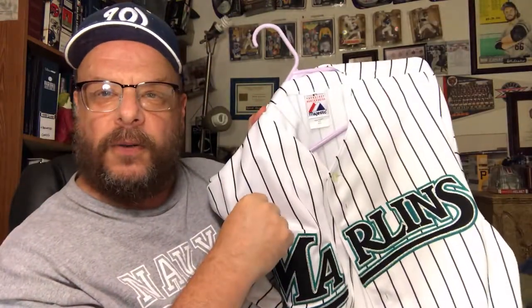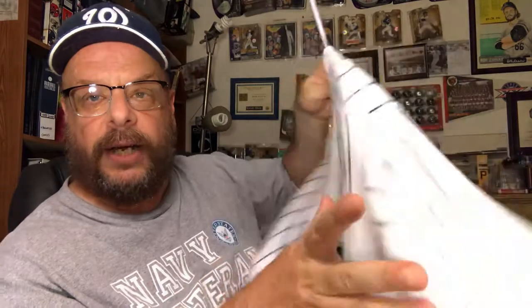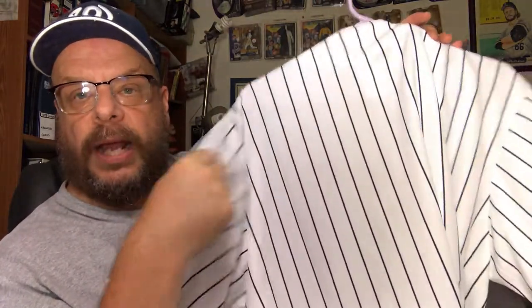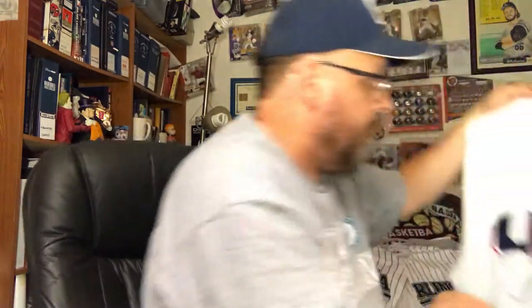Here we've got a Marlins jersey — I wore this in a recent video when I was talking about the baseball rules. If you haven't seen that one I suggest you go back and check it out. No name or number on the back, just Marlins — it's a Marlins throwback from quite a few years ago.